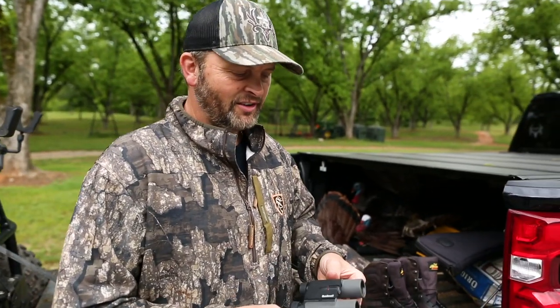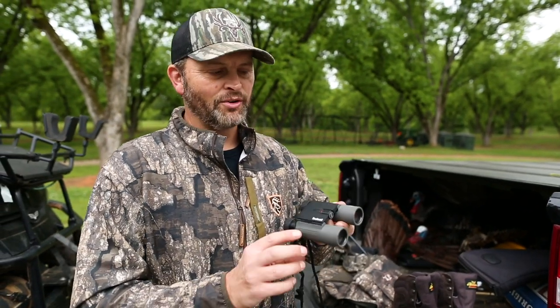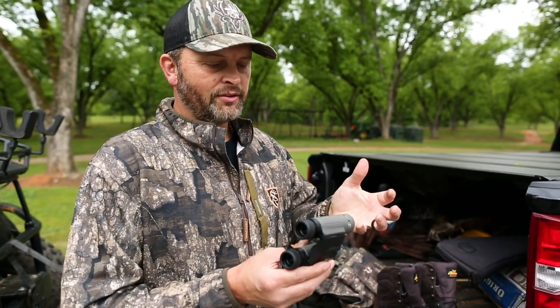It's at the end of April and obviously we've been turkey hunting a lot since March. This year I have loved having these in my turkey vest. These are the Nitro Bushnell binoculars.